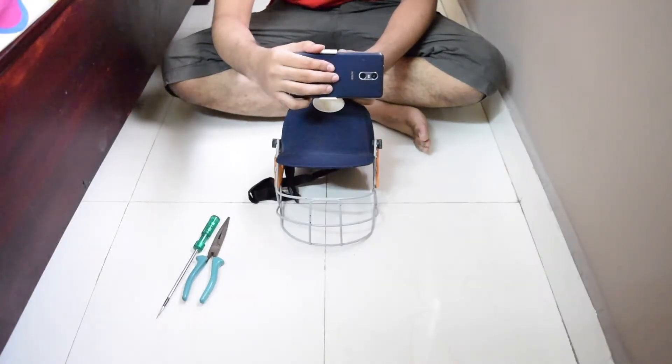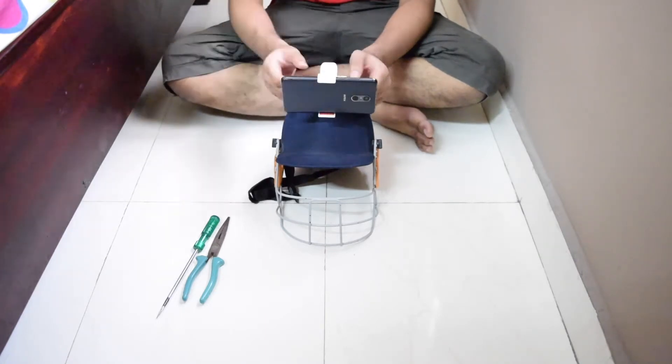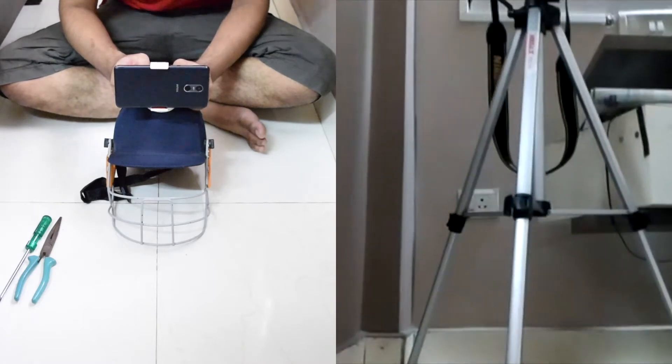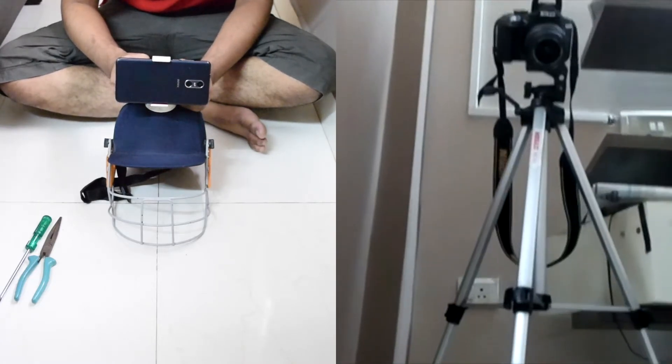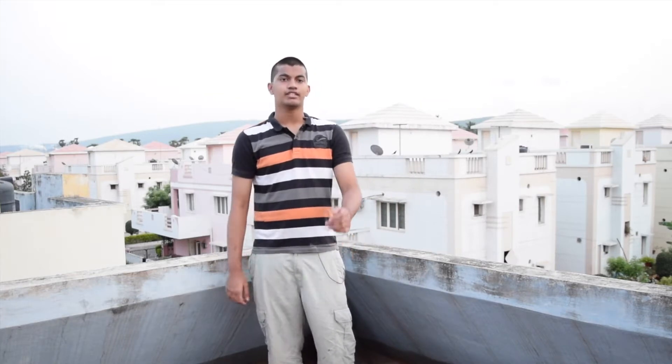The idea is to put a phone in the holder and film. I know what you're thinking — Sattvic, you're crazy. Yes, I am. I'm using my broken budget phone to film, so we should be fine. Now, for the moment that you've all been waiting for, the footage. But before I let you watch the footage, I gotta let you know that I didn't do a good job, so don't get your hopes up.